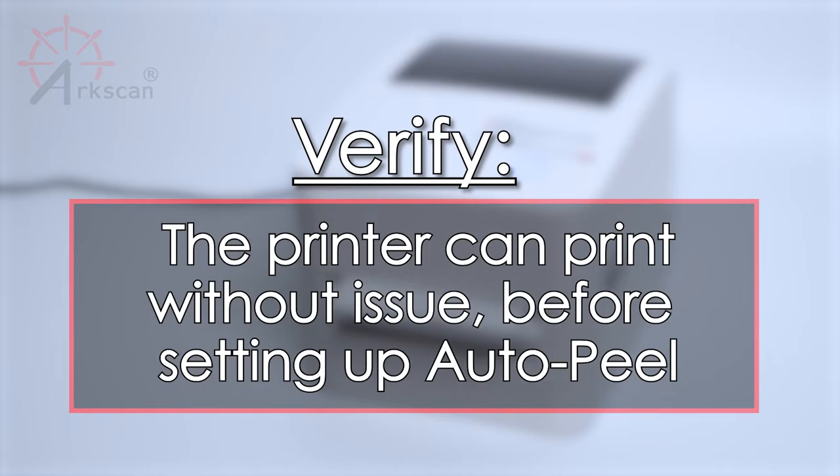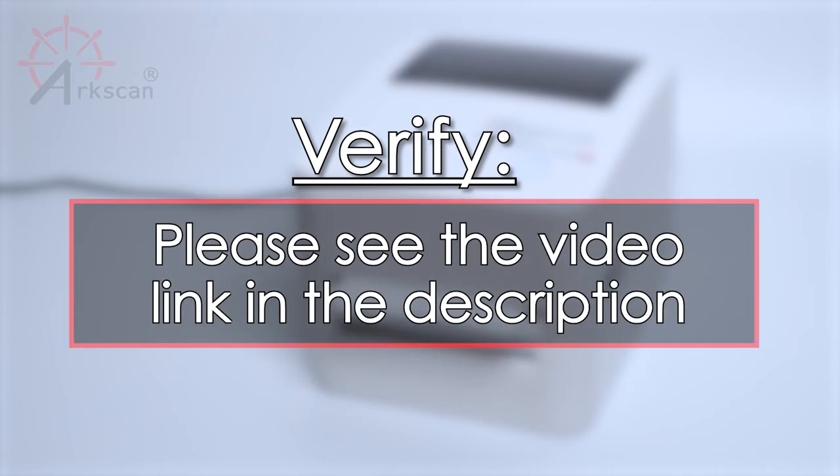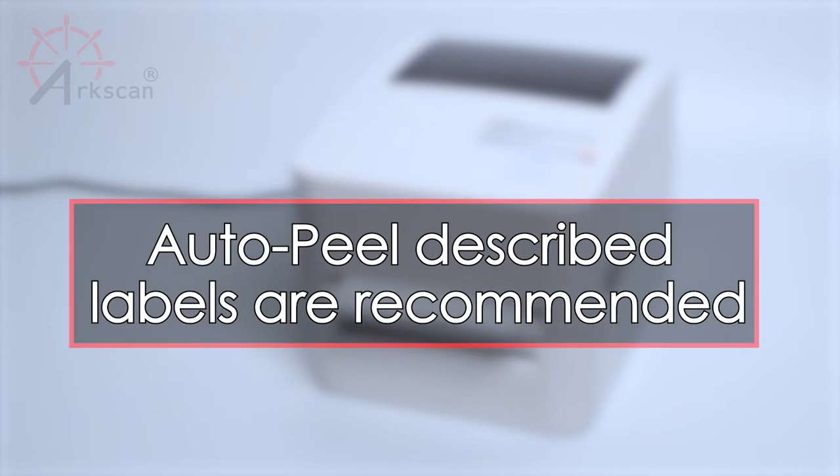Second, make sure that you are able to print your label without the AutoPeel feature. If you haven't done that, please see the video link in the description for more information. To help ensure easy operation, make sure you choose a label that supports AutoPeel.